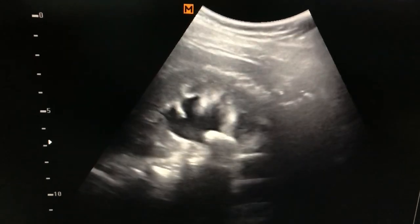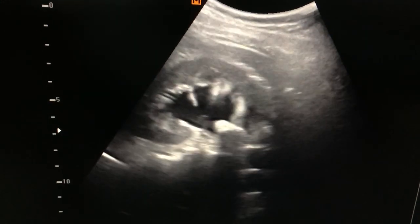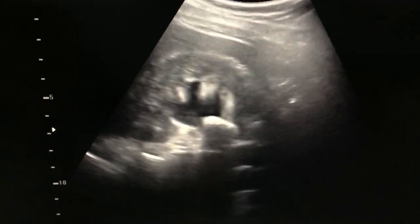This is the longitudinal view of the kidney, and here is the large calculus. It was measuring 21 mm in the pelvic ureteric junction.